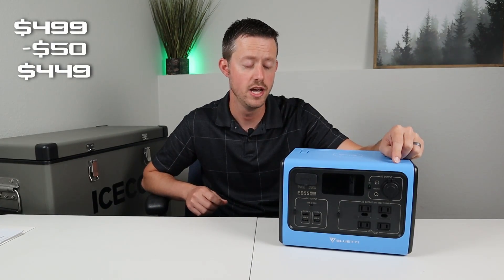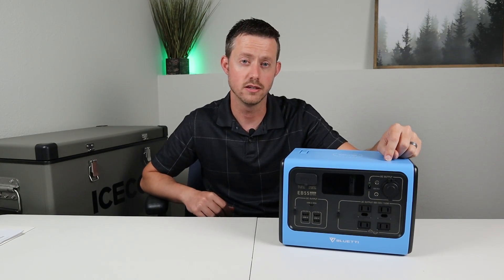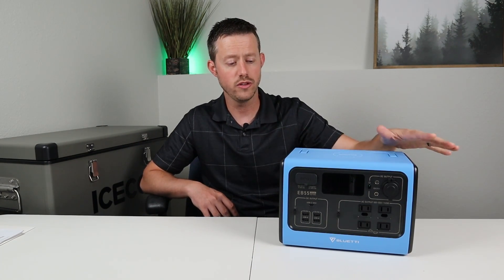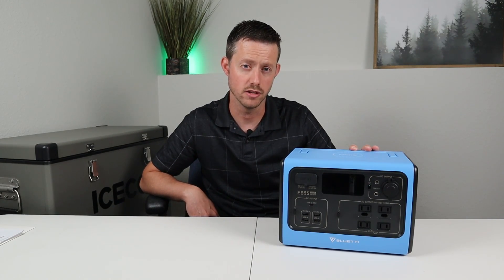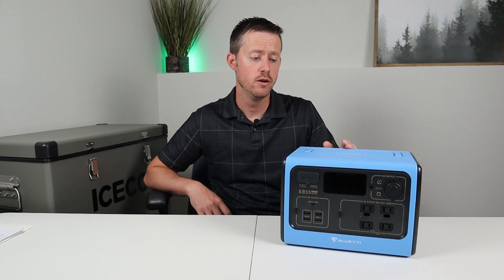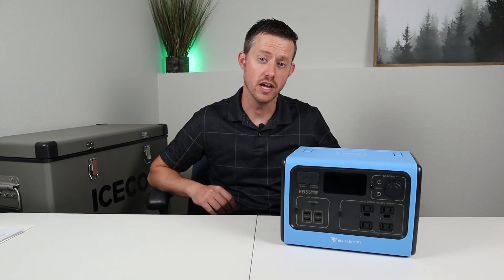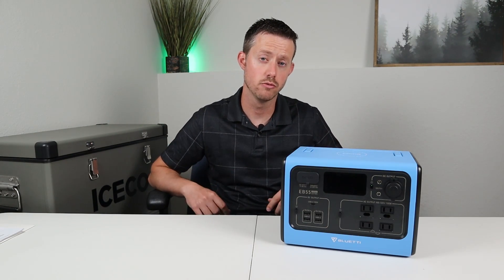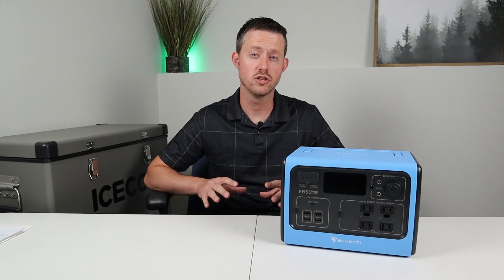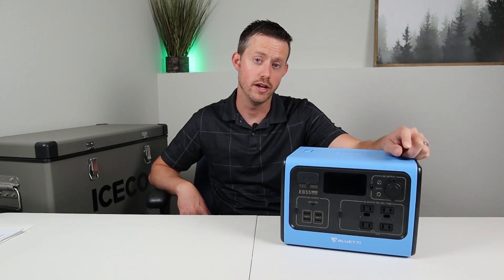Blue Eddy has a $50 off coupon, so it comes down to $449. Check the video description down below if you want that coupon and the link to purchase this. The price is actually pretty dang competitive for having the 700 watt inverter, the fast charging, and all the outputs, especially the lithium iron phosphate battery. I don't want you guys to just rush out and buy this. What I want to do the rest of the video is basically prove if this is a good battery. We're gonna test the capacity, test all the outputs, do some solar charging, and see if it matches up to the advertising or if it's advertising garbage.